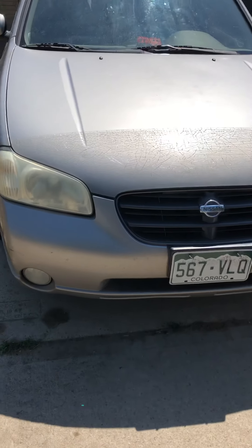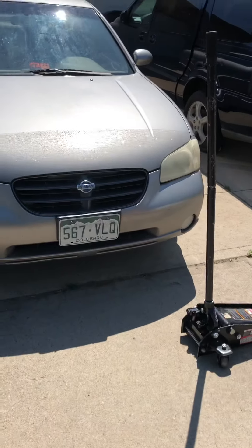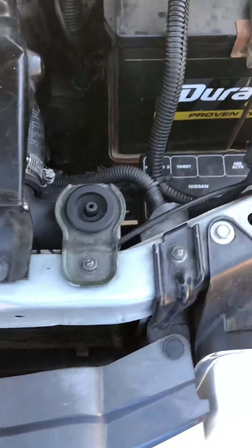Today I'll be working on this 2001 Nissan Maxima, changing the starter on it. Let me get the car jacked up and situated.